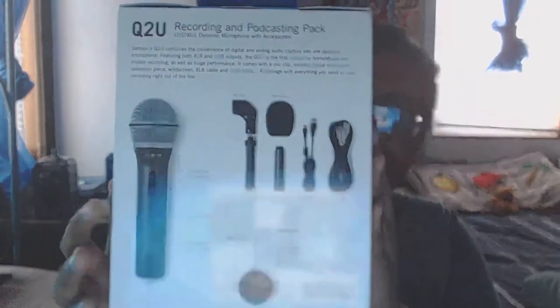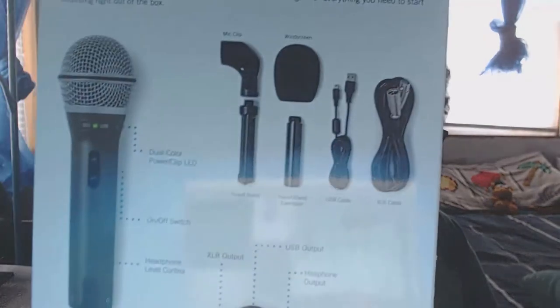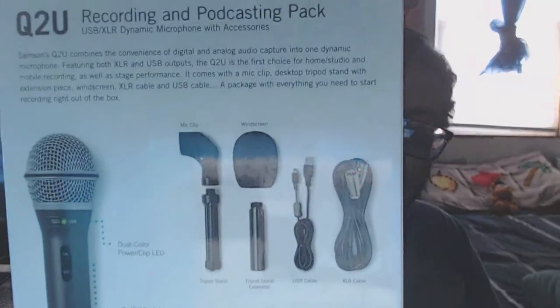This is called the Samson Q2U recording and podcasting USB microphone. It's USB and XLR dynamic — podcasting, live sound, music recording — in Titanium Black. It connects via USB to computers and tablets. I got a bundle which I think was about $60–$70. It includes a mic clip, windscreen, tripod stand, and XLR cable.